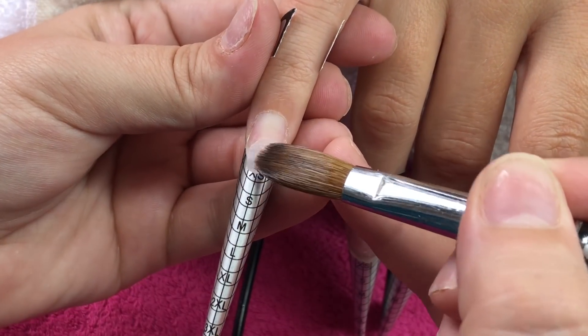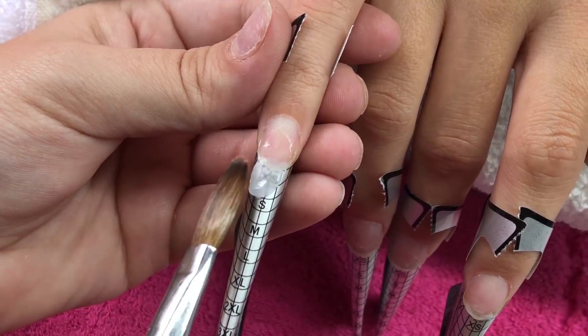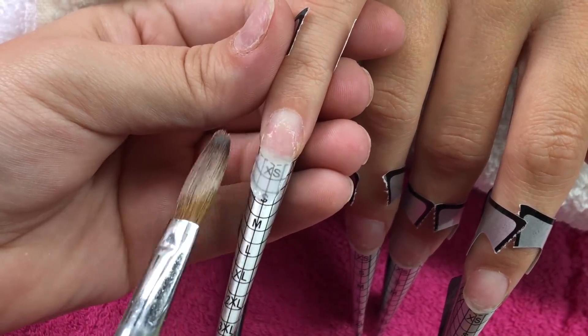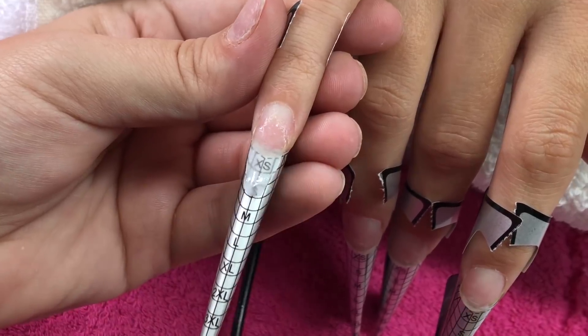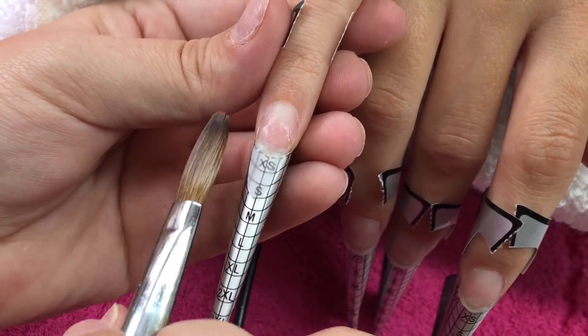Hey everyone, welcome back to my channel. Today my beautiful client Samantha has come in and we've done all our prep work. If you want to know how I prep the nails, I will leave a video in the description box so you can check that out, because I've already done a dedicated video to prep work. So now I'm just going to go ahead on all of her fingers and create my clear base.